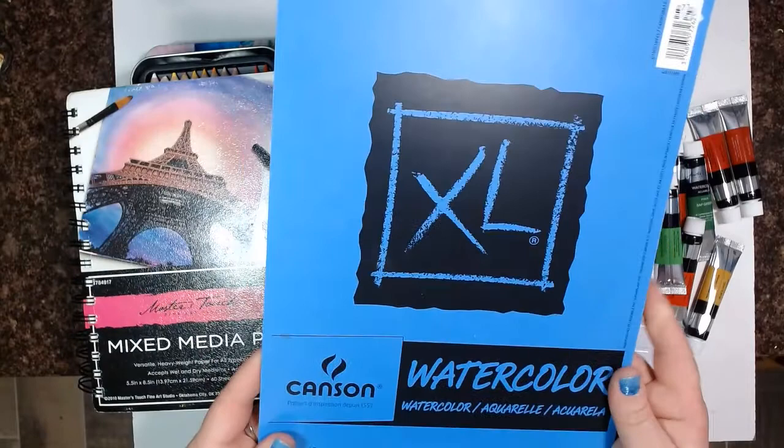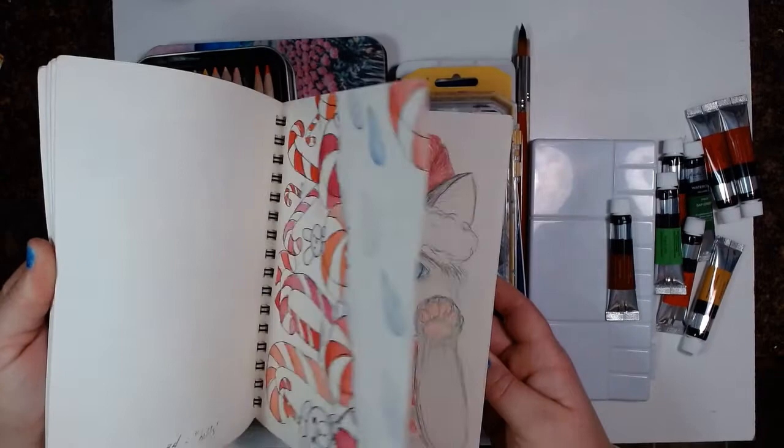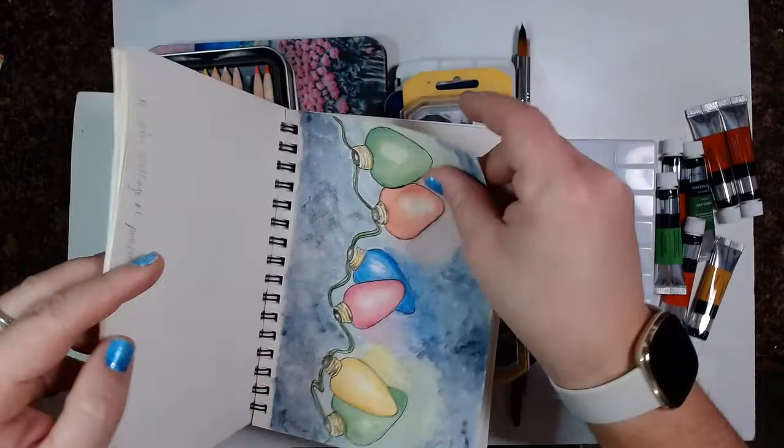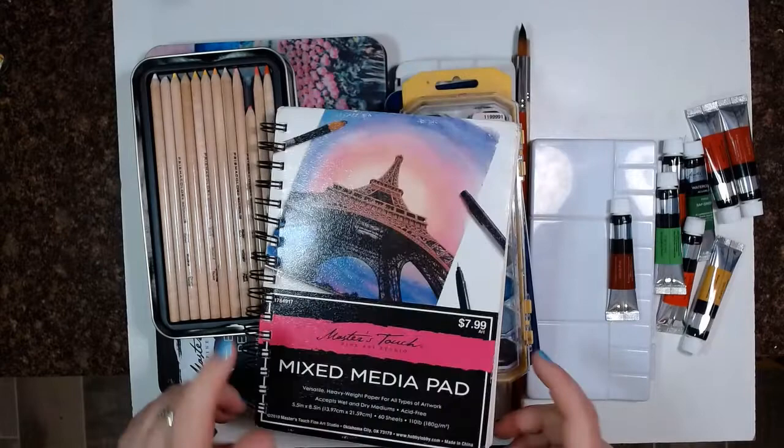You can use a mixed media pad — this is the one that I have been using — or this kind of watercolor sketchbook. This is 110 pounds; I wouldn't go less than that. I get it at Hobby Lobby, and it's worked out really nicely for different things that I've been doing.